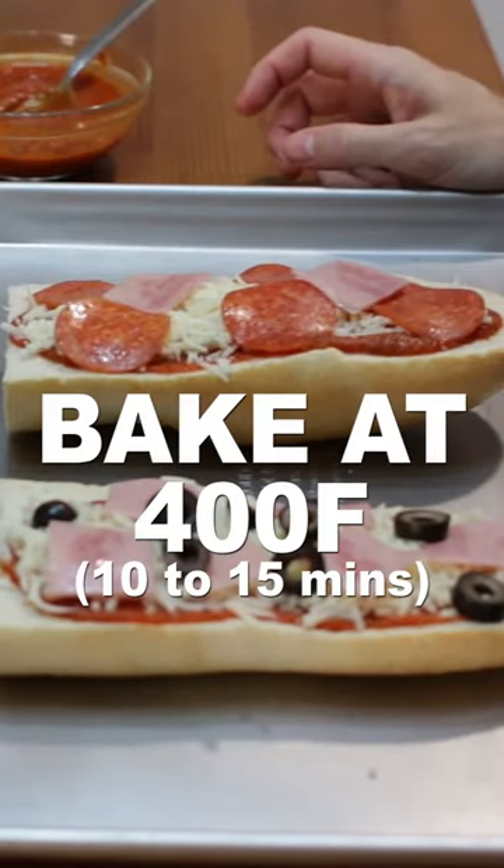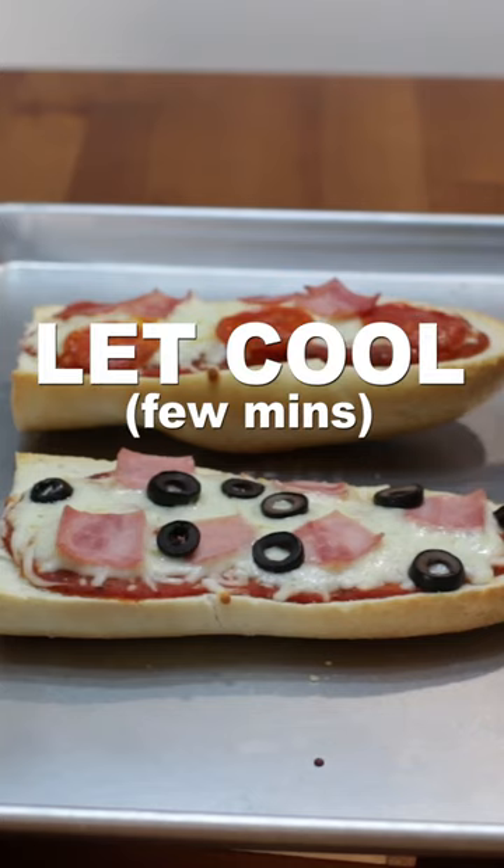Bake at 400 degrees Fahrenheit for 10 to 15 minutes until the cheese melts. Let cool a few minutes then serve. Enjoy!